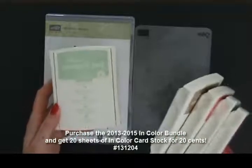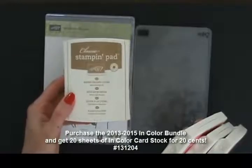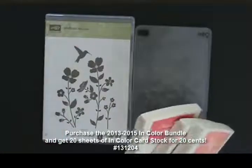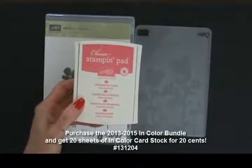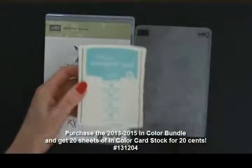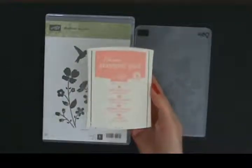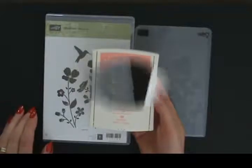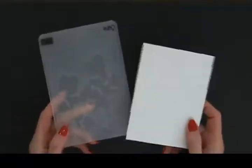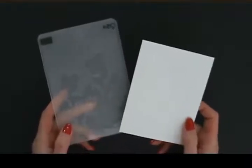Pistachio Pudding — gorgeous. Baked Brown Sugar — oh, this is so pretty. Strawberry Slush — what a pretty pink. Coastal Cabana — gotta love that. And Crisp Cantaloupe — this is the one I'm going to be using today for my card. Did I mention that I'm excited? You should see my list, but that's just so I can make things and show you.